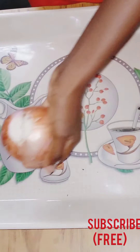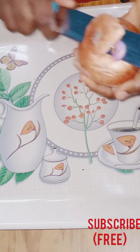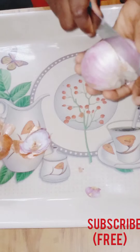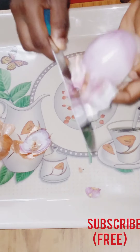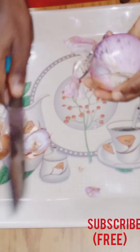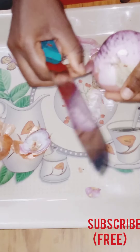Onion oil is rich in sulfur which prevents breakage, split ends, thinning of hair, and stimulates hair growth. Other nutrients present in onion prevent oxidation of hair. It also maintains the regular pH of the hair, preventing premature greying. So let's get straight to this video — I just peeled off the skin of the onion.